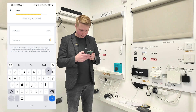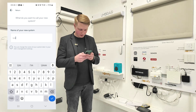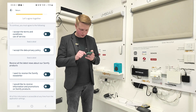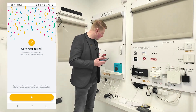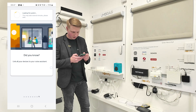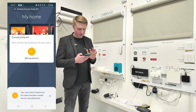Harry Doling. Next. Name your new system — let's call this 'Umbra Connectivity Kit'. I don't want to receive promotions. We're set up now. The system says it's going to take a couple of minutes to load, so let's just fast forward. System added — next.